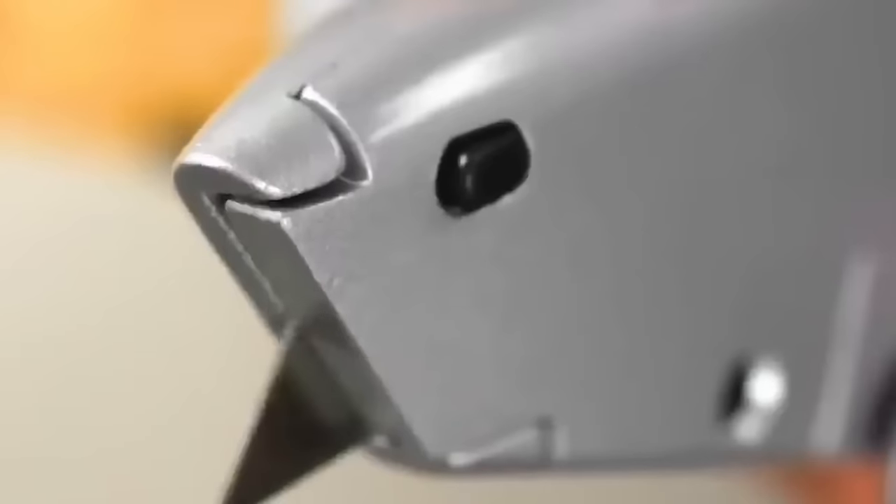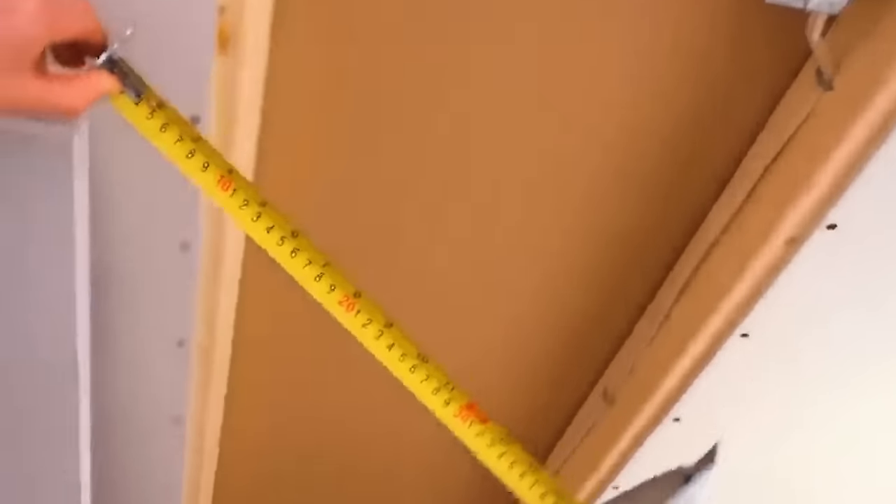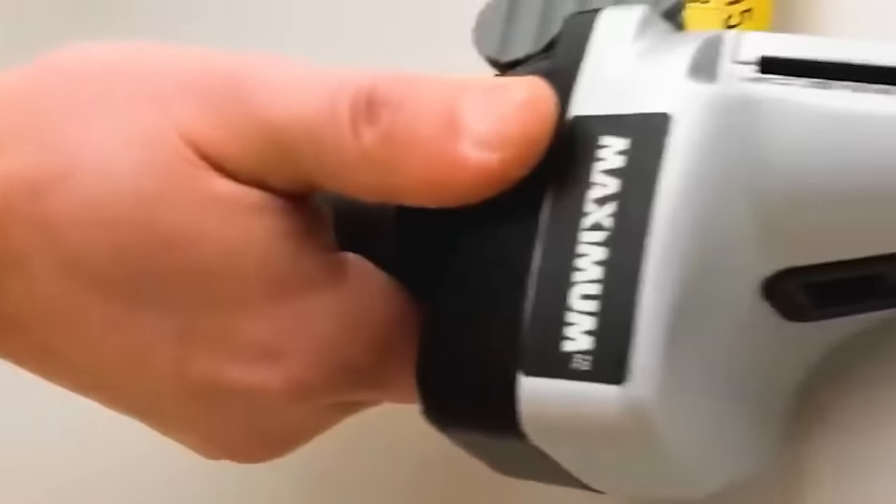The drywall axe has a built-in measuring tape that protrudes from the side of the tool and locks into place. The large stand on the tape measure acts as a guide for running the tool along the length of a sheet of drywall or other sheet goods.